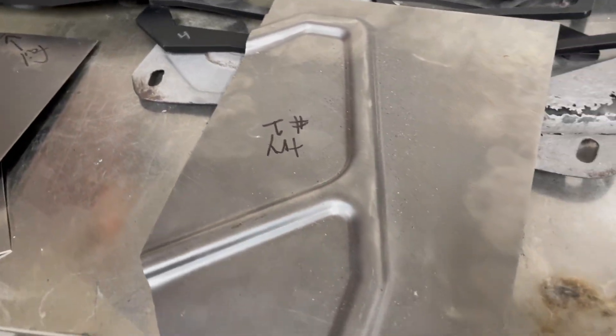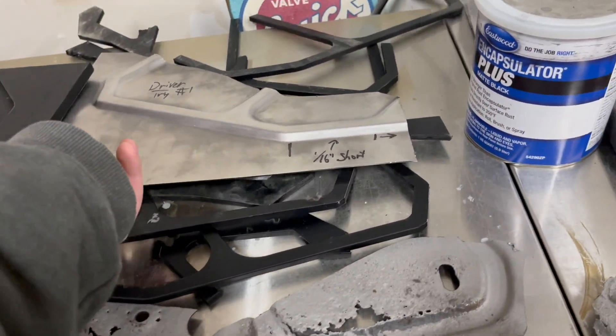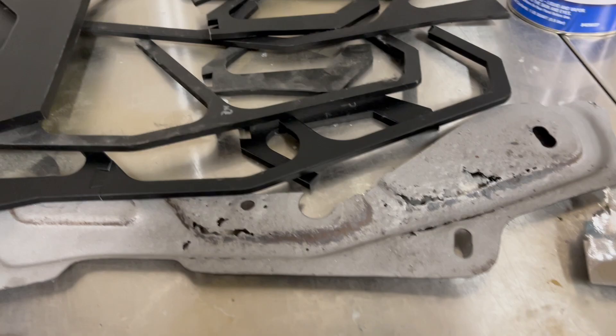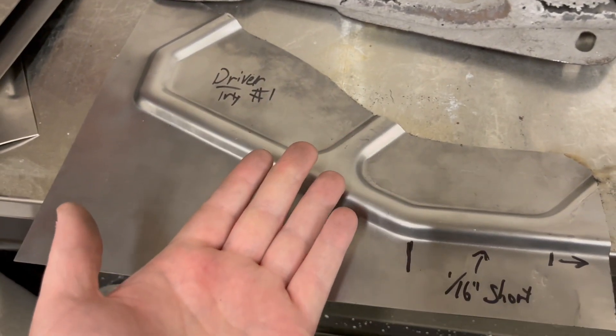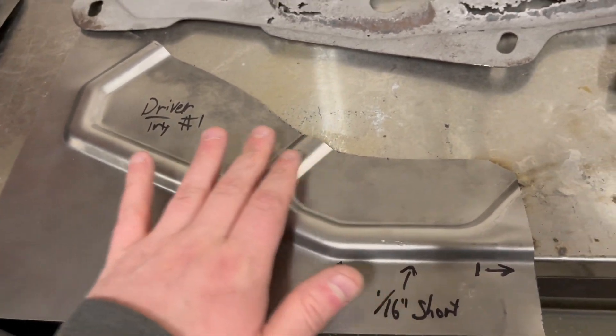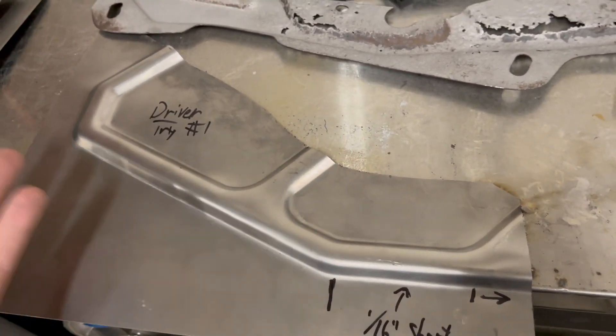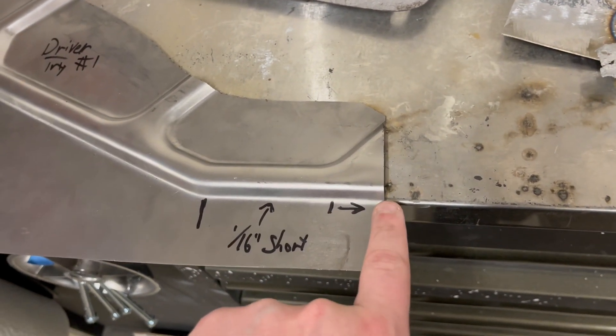Because these are essentially exact mirrors, this made the driver's side much simpler. All I really had to do was invert it in the CAD software and then essentially try again — print another mold, stamp it out, and then start trimming. This was actually one of the other reasons why this approach worked so well.